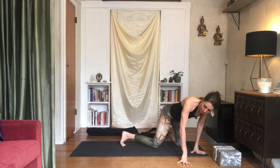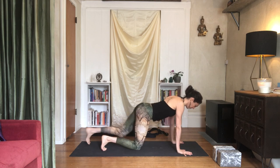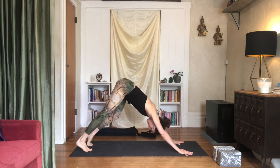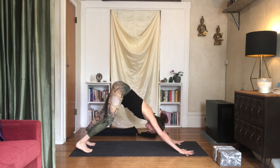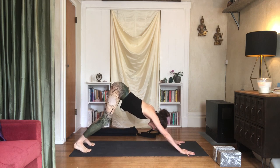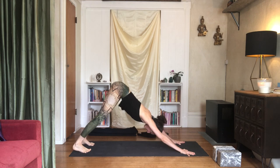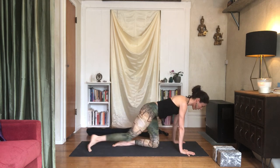Take a downward facing dog and just reset your legs. You can pedal out your feet, releasing your ankles and your knees if you need to. Keep the armpits lifting and press the top of the thighs back. Our last pose here is Ustrasana — camel pose.